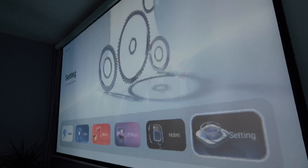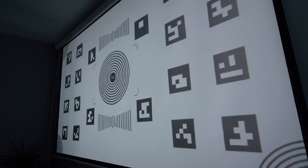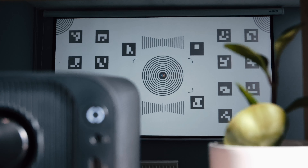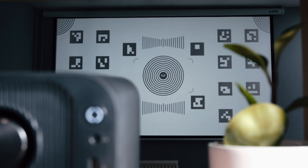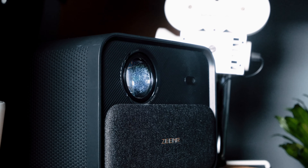In terms of setup, well, there really isn't any. Built in here we have AI autofocusing, keystoning, and alignment. All you need to do is shine it on a surface and let the machine do its work. It will automatically detect the optimal focus, keystone positioning, and alignment for the sharpest image. You really don't have to do anything — even if you budge the projector, it will realign everything again. It is pretty impressive.